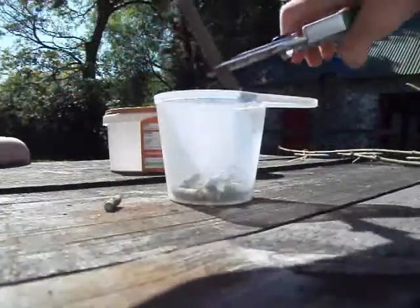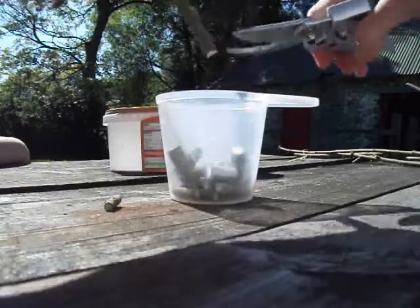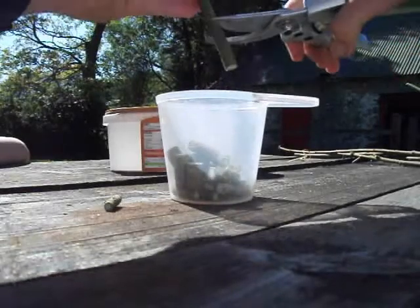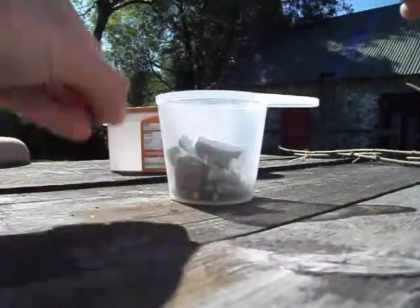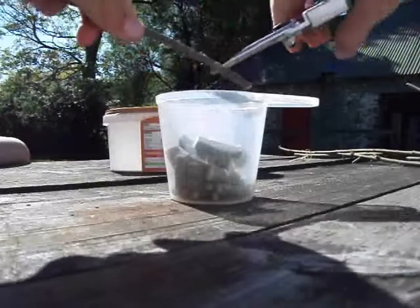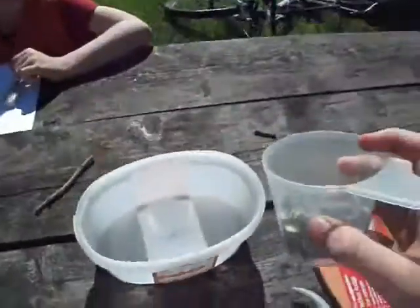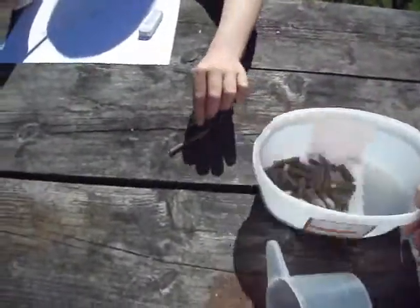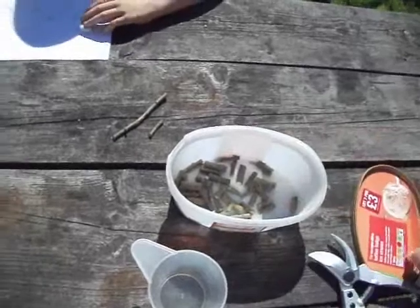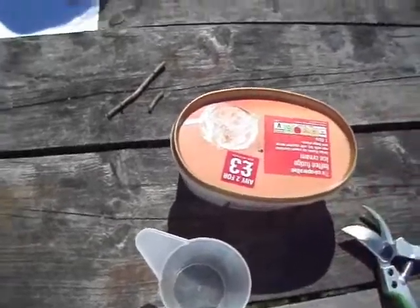Just carry on doing that and basically what you do is fill it up. About every cup you need about 500 millilitres of boiled water to pour over. You place it into a plastic container or something, then pour over boiling water and close the lid with a small hole in it, and then you leave it overnight.